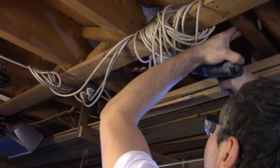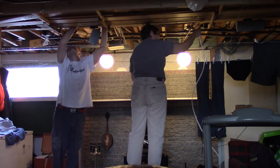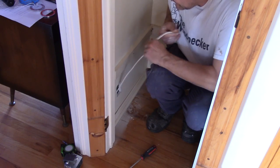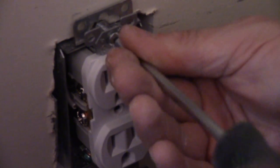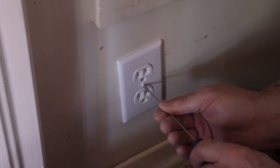Now we can bring in the electricity. After drilling through all the joists up to an electrical source, we can fish a wire up into the pantry. I just need to put the wire inside the box, put it in place, screw in the plug, and after only a couple of hours, we have electricity in the pantry.